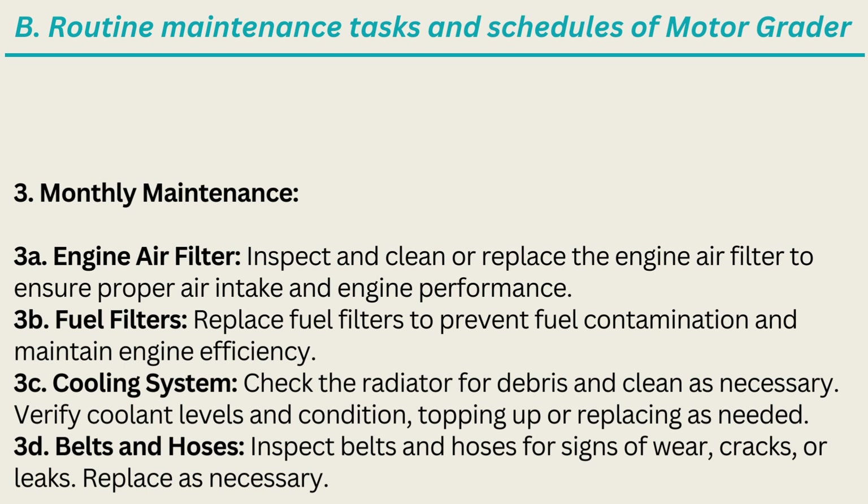3. Monthly Maintenance. 3A. Engine Air Filter: Inspect and clean or replace the engine air filter to ensure proper air intake and engine performance. 3B. Fuel Filters: Replace fuel filters to prevent fuel contamination and maintain engine efficiency. 3C. Cooling System: Check the radiator for debris and clean as necessary; verify coolant levels and condition, topping up or replacing as needed. 3D. Belts and Hoses: Inspect belts and hoses for signs of wear, cracks, or leaks; replace as necessary.